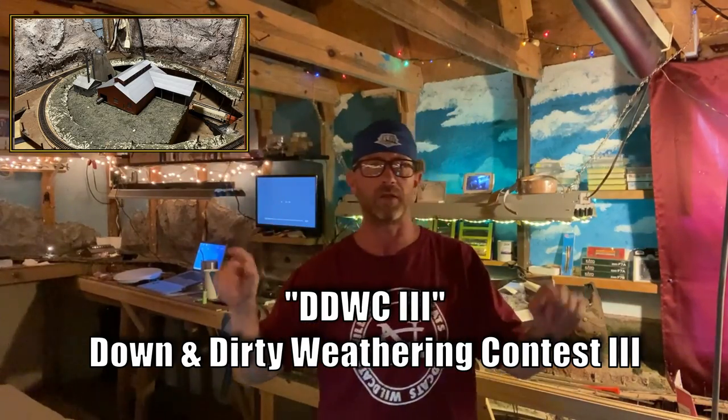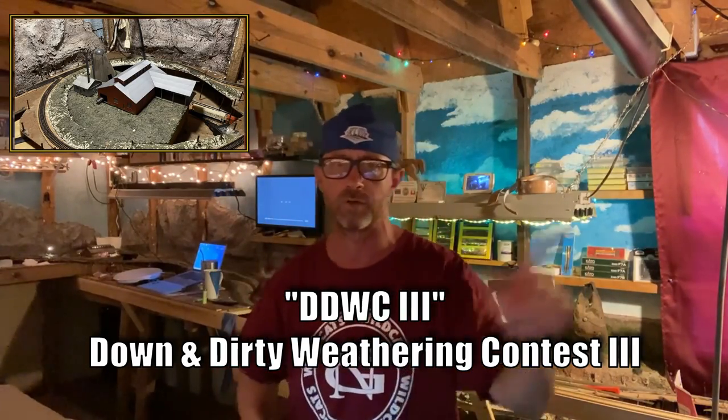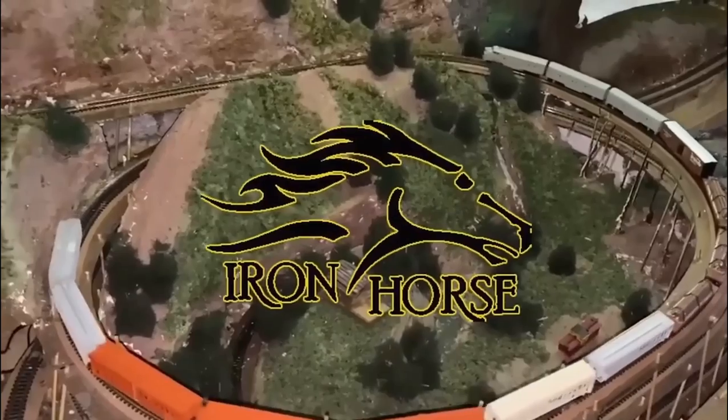How I weathered this sawmill for the DDWC-3 — don't go anywhere. I'm going to show you step-by-step how I did it. Hey, and welcome to the channel. This is Brian with the Iron Horse Route, and this is my entry to the DDWC-3 — the Down and Dirty Weathering Contest 3.